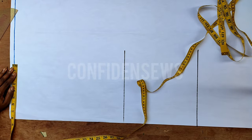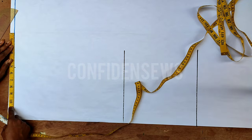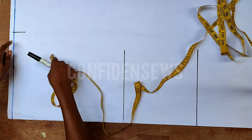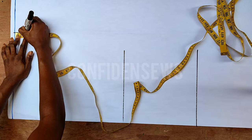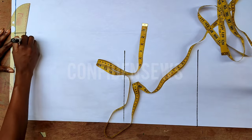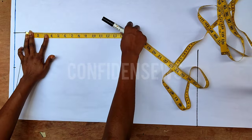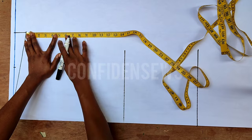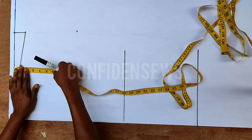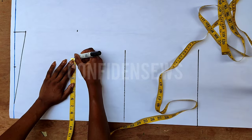I'll mark the half length at 16 and the full length at 26 and connect the points. Then I'll start from the top line and mark my shoulder measurement divided by two, then add an extra five inches — this is optional; you can do four to six inches depending on your size. On that extended shoulder point, I'll mark one and a half inches, then do a shoulder slope. From the shoulder slope I'll go down to my round sleeve, which is five and a half plus two inches for ease, making seven and a half.